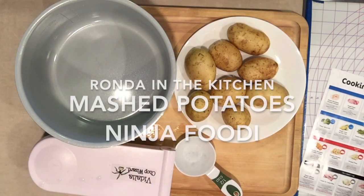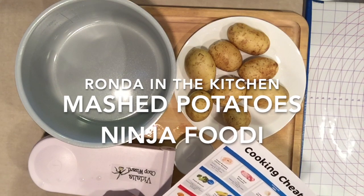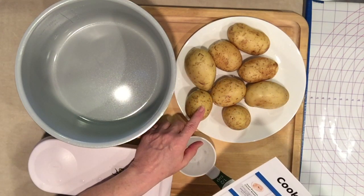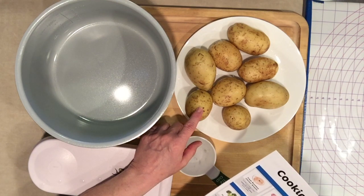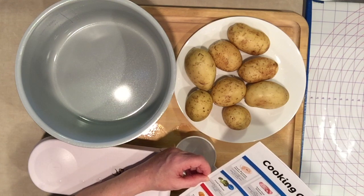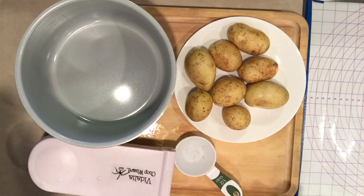Hi, today I'm going to use the cheat sheet for the Ninja Foodi. I'm using yellow potatoes as opposed to russet potatoes and I want to mash these. It says two pounds of peeled, cut in one-inch thick slices, and a half a cup of water.